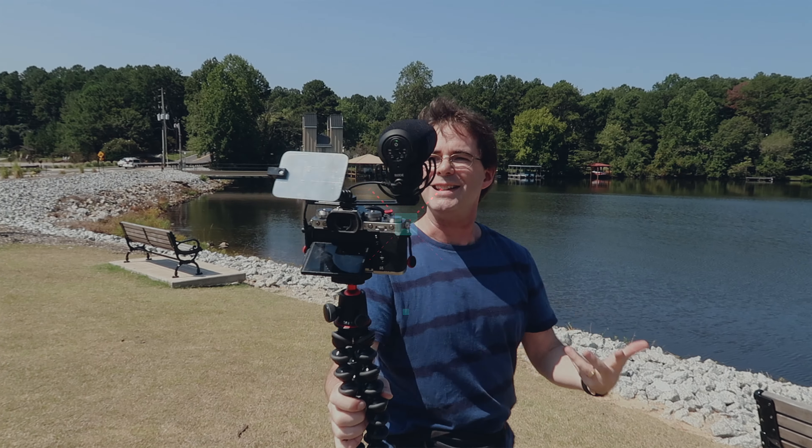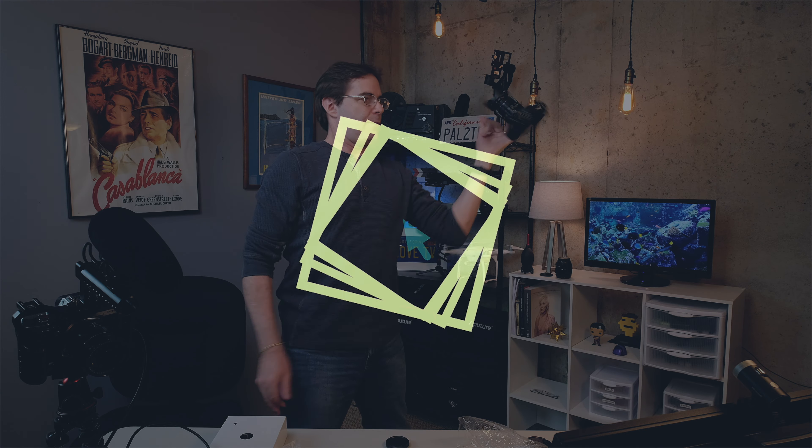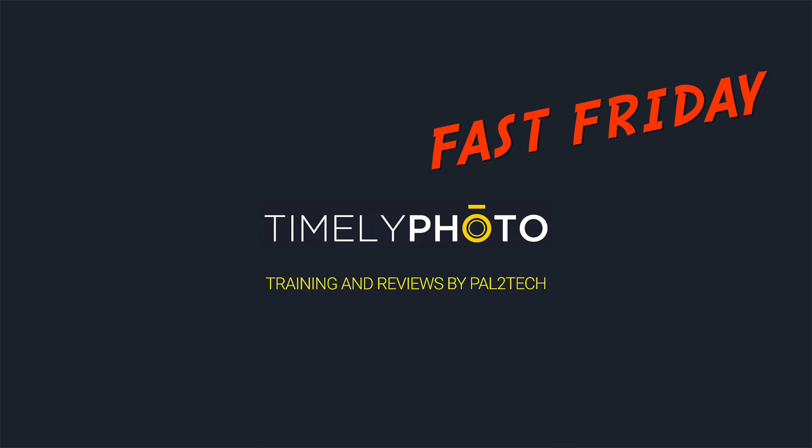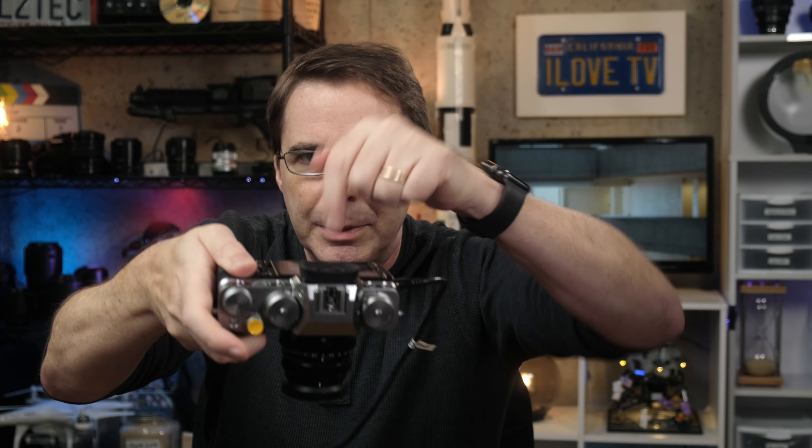On today's Fast Friday, we're talking double tap. Hi everyone, welcome to Pal2Tech. Today we're talking about a little known feature on your Fujifilm camera, and I'm actually quite surprised that more people don't know about it. It's a way of checking your focus by double tapping the screen. Here's how it works.